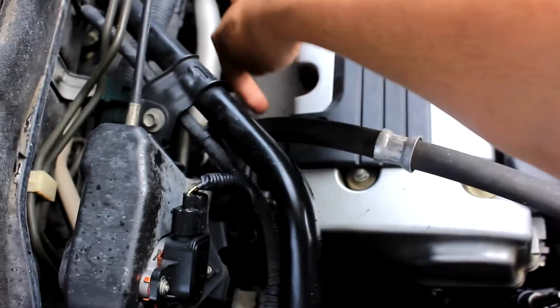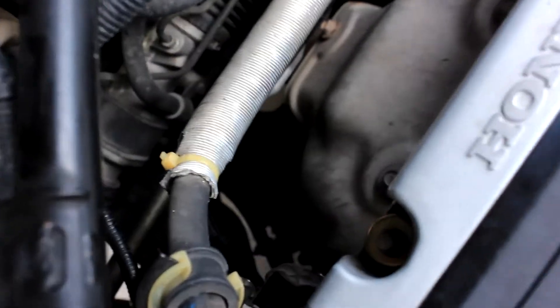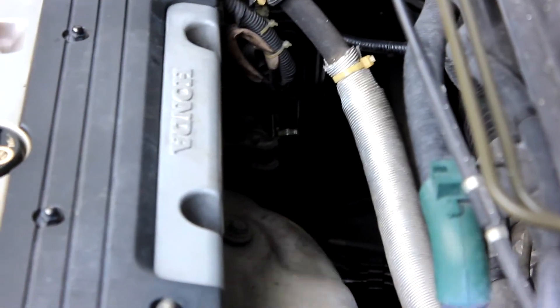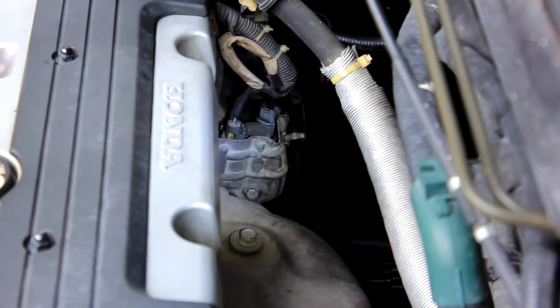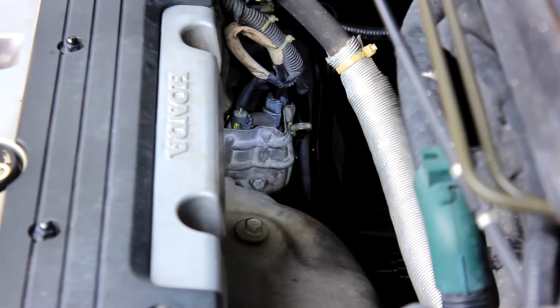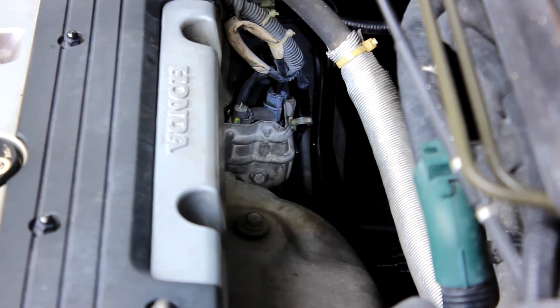The VTEC solenoid is located back here somewhere, below here. The engine is a little hot but nothing I can't work with. I need a flashlight — right there, the little shield. That's where I need to get to. I'm gonna apologize for the quality of this, but there's a solenoid there.